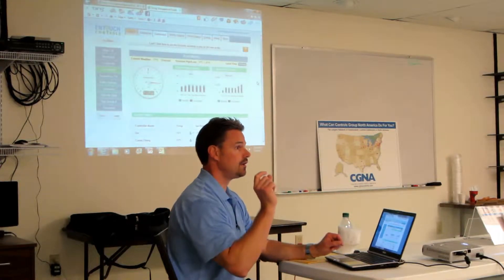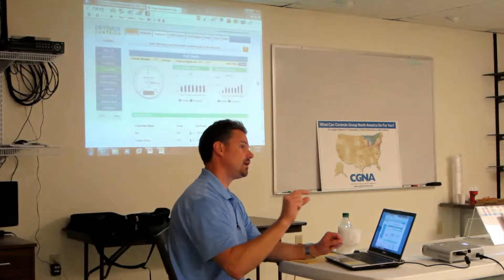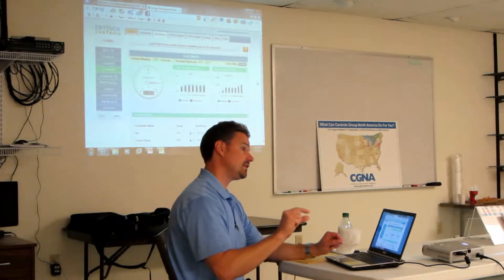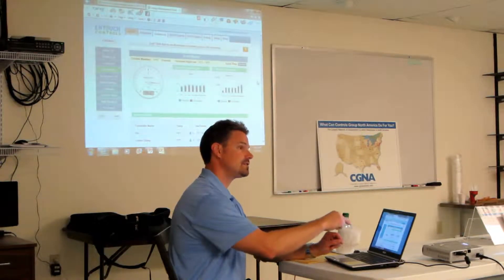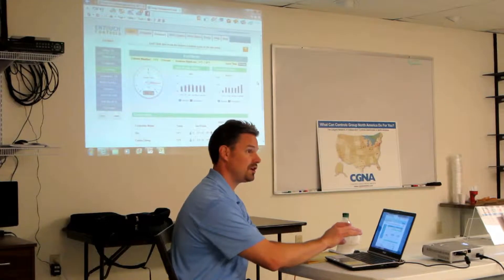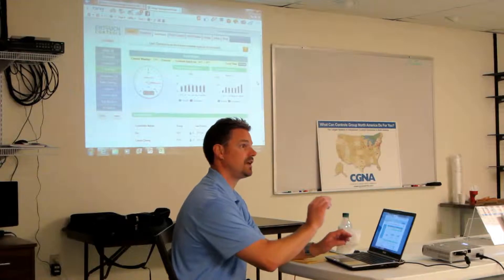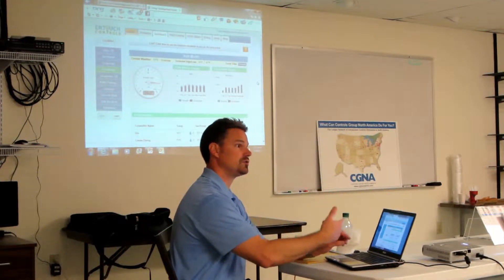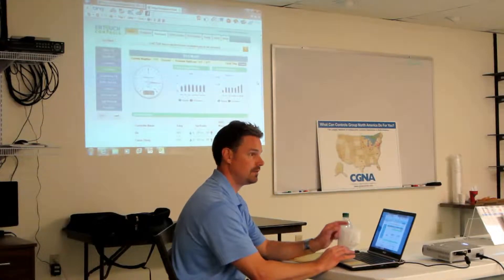On the breaker side, say it's a three-pole breaker, you don't have to use three clamps to get around each lead of that breaker. You only have to do it on one. And then in the system where you go in and you tell it you used a 50 amp breaker on this load, I want to name it XYZ and it was a three-pole breaker.